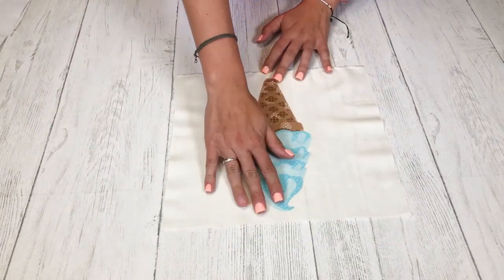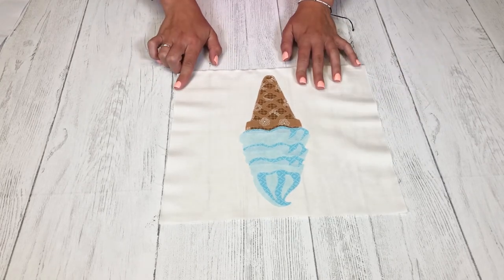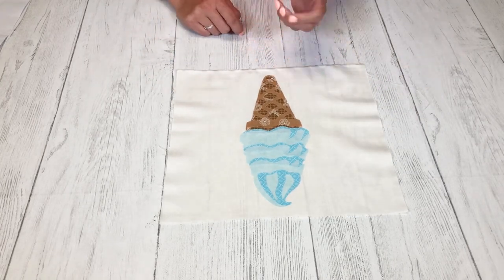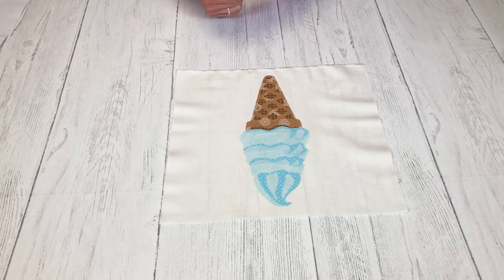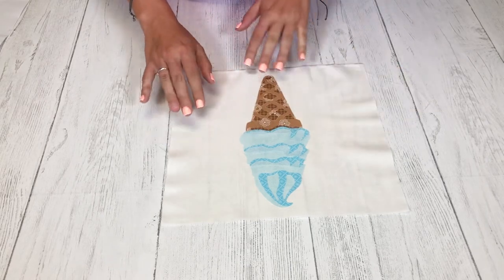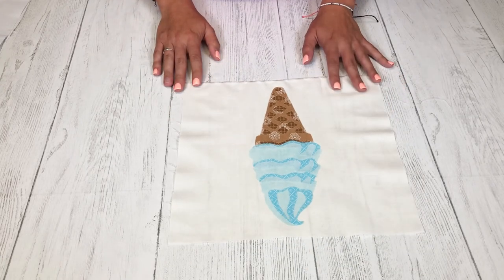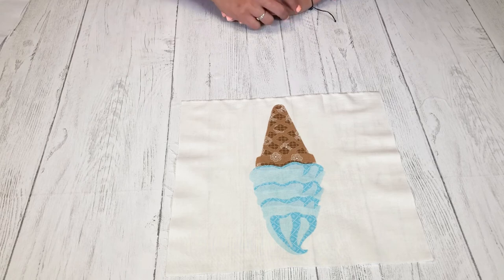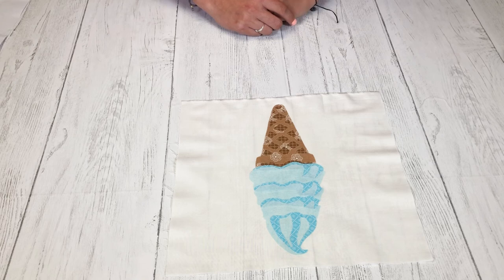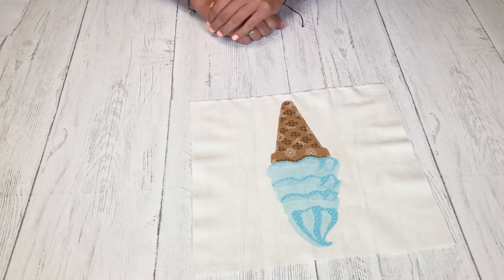Now we have this cute ice cream cone and we just put it on a fabric background, but you are more than welcome to put it on anything you like — a wood plaque, a dish towel, some paper, whatever you like. We can't wait to see what you guys come up with. Be sure to follow us on Instagram at FlexiFuse and tag us in your posts with the crafts you've made using FlexiFuse — we would love to share them. Thanks for watching.